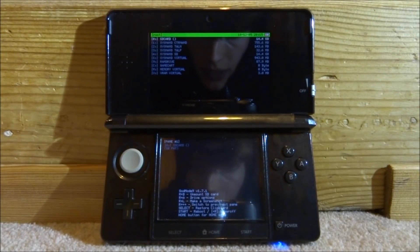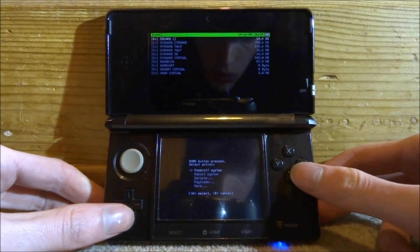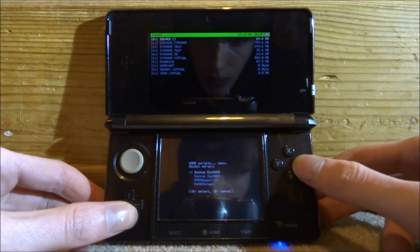In the GodMode9 menu, mine is version 1.7.1 which is the latest version. You can update it if yours is a previous one. Press the Home button, scroll down to Scripts, and press A.